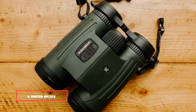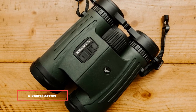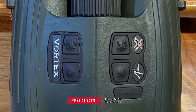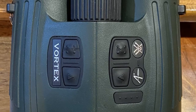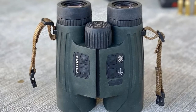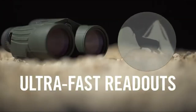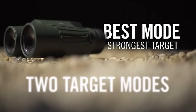Number 6 is dominated by the Vortex Optics Fury HD 5000 Tanks 42 Laser Rangefinding Binoculars. These rangefinding binos offer the best value for money. The Vortex Fury HD 5000 can cover a max range of 5,000 yards for reflective targets. If you like to hunt animals, the rangefinder binocular can provide a tree range of 2,400 yards and a deer range of 1,600 yards, significantly increasing your shooting success.